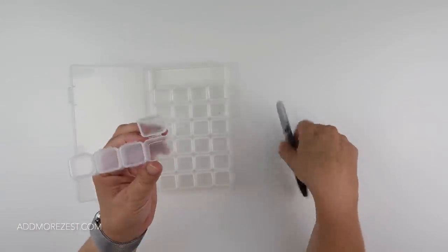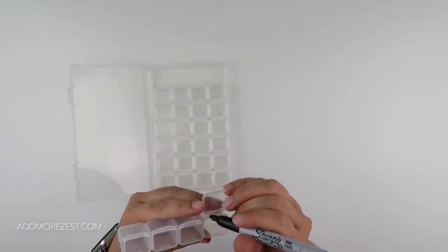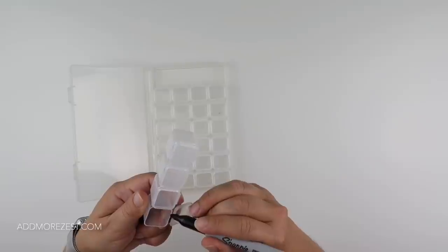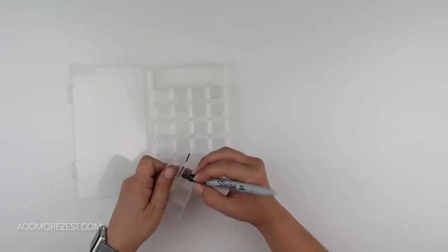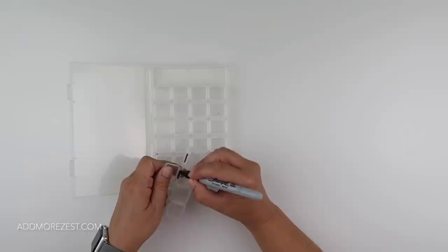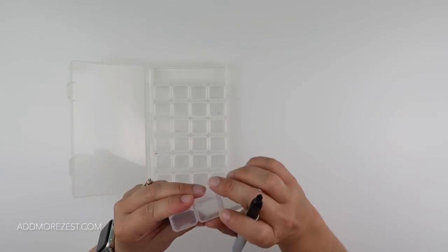A subscriber's tip: they got a Sharpie or marker - theirs was red - and colored in the hinge of the storage container. Let me get hold of it the right way so I'm not hitting it all the time. So basically I'm just coloring in the hinge.